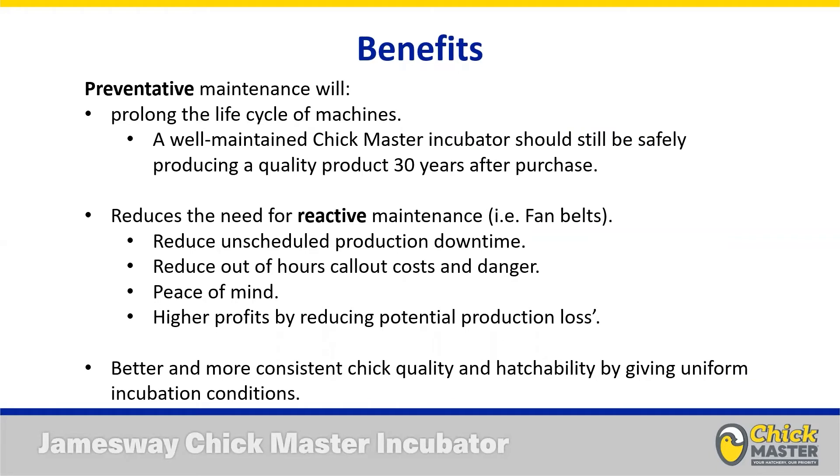Proactive maintenance is going to prolong the life cycle of your machines. There's absolutely no reason why a Jamesway or Chickmaster incubator shouldn't still be running and producing a good quality product 30 years after installation. We have machines out there that have been in for 60 to 65 years with some upgrades to cosmetics, controls, and temperature probes, but the core functionality unchanged because they've been accurately maintained. Preventative maintenance also reduces reactive maintenance, and most studies agree the return on investment is at least one-to-one — spending $10 on a replacement fan belt before it breaks offsets future costs and reduces unscheduled downtime.